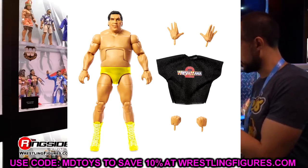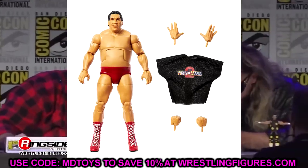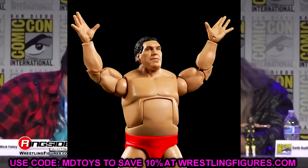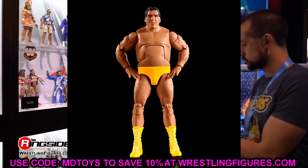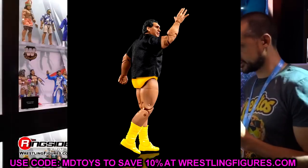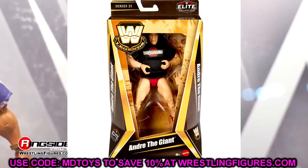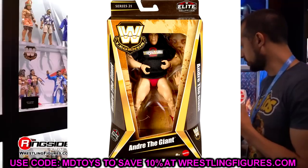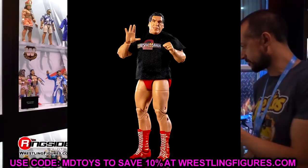Andre the Giant is the chase in the set. You have a yellow version with yellow boots and knee pads, and a red version — both look really damn good. Getting two more Andre figures is kind of crazy given how many we already have, but he's earned it. He literally doesn't even fit in the packaging — he is shoved and cramped in there. I'm definitely grabbing both versions.